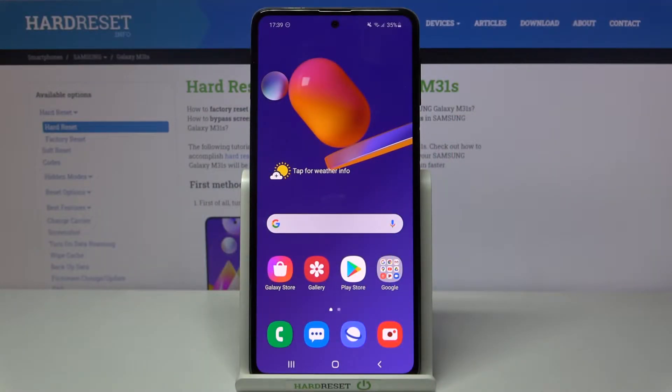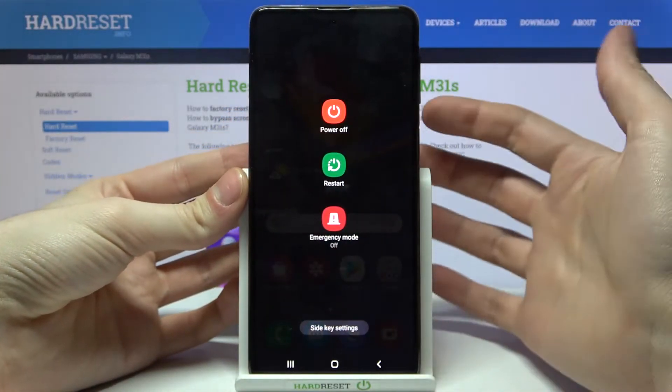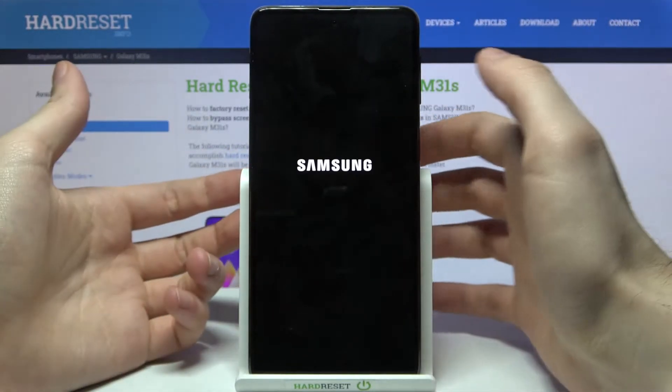Here I have the Samsung Galaxy M31s, and today I'm going to show you how to enter safe mode on this device. First of all, you have to hold down the power key, and after you see the menu, hold down your finger on the power off button and then tap safe mode.